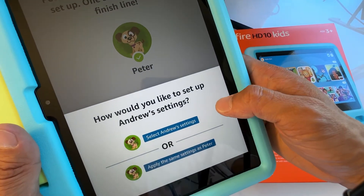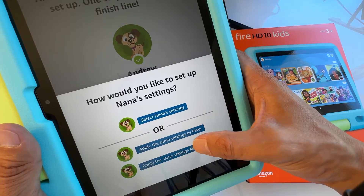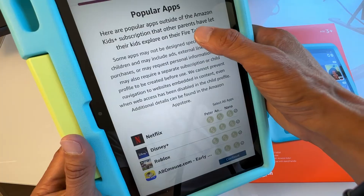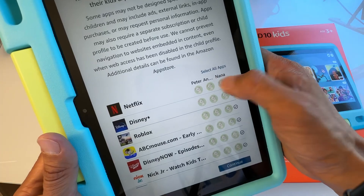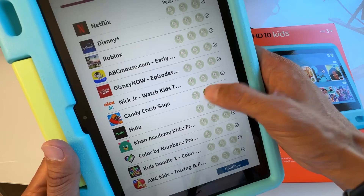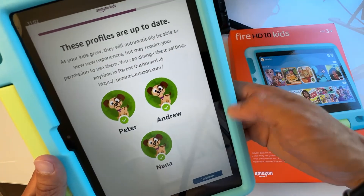It asks how you'd like to set up the other profile's settings — you can apply the same as the first child or customize individually. You can change settings for each child if they're different ages. Here are popular apps outside of Amazon Kids+ that other parents let their kids explore, such as Netflix, Disney+, and Roblox. You can check or uncheck which apps each child is allowed to use, then hit Continue.